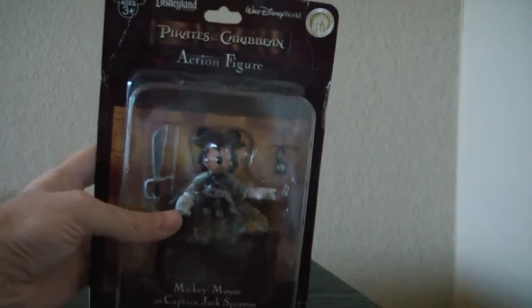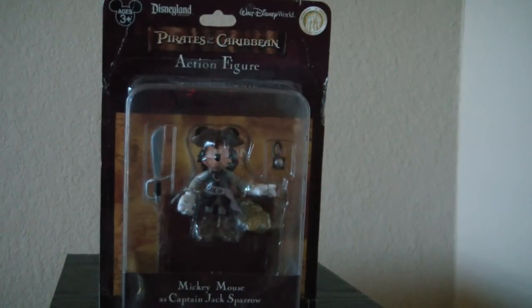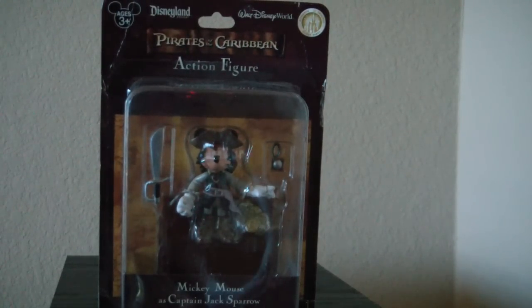On the bottom we see the price — these were $9.95. You might be able to pick them up cheaper because I understand they are on clearance at a few Disney stores. Unfortunately I got these at the park so I paid full price.